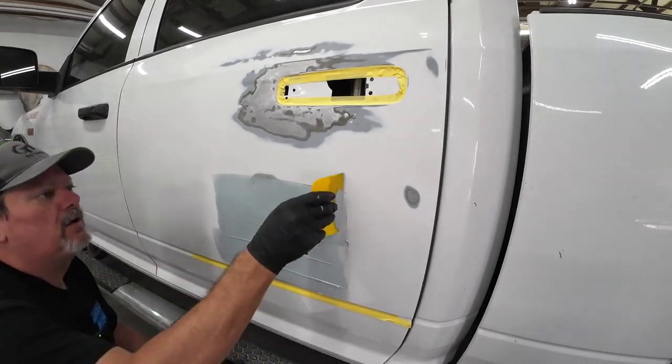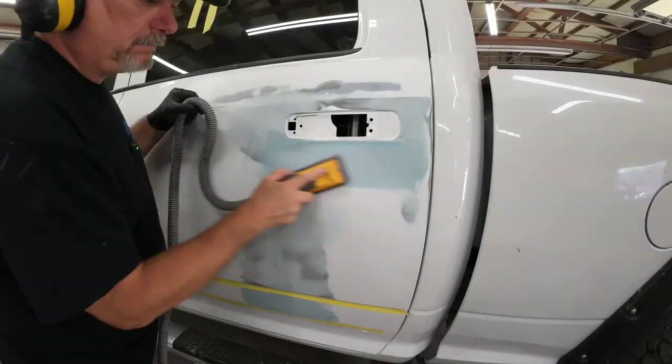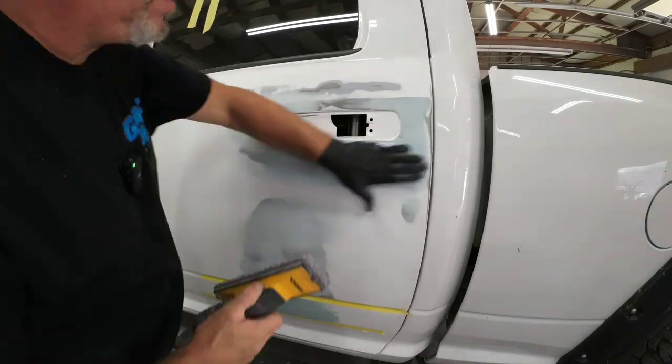Today we're talking about primer — how to mix, apply, and block sand your primer so you can get a beautiful looking paint job.